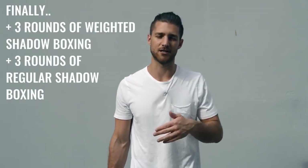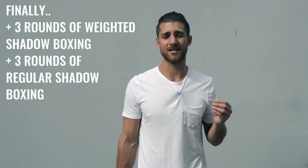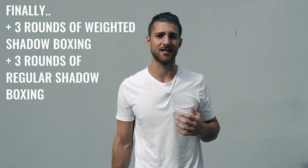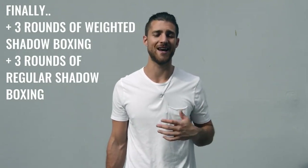You can do all types of abs — leg raises, sit-ups, crunches, planks. The point is that you're putting more and more resistance on your abdominals so they can grow, become thicker, and more visible once you lose that body fat. Along with the abs, you can finish off with some shadow boxing. Two or three days a week you can do weighted shadow boxing holding two, three, or four pound weights in your hands, and the other two or three days just shadow boxing without weights, working on your explosiveness.